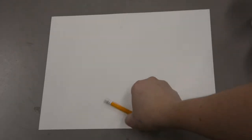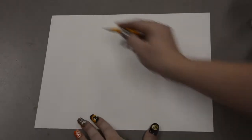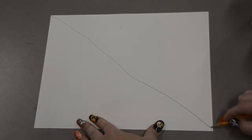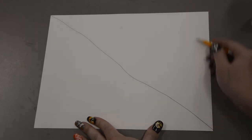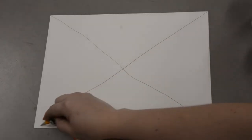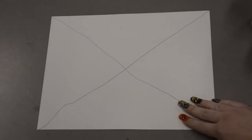We are going to start off by taking our pencil and drawing a line from this corner all the way down to this corner down here. If we miss it just a little bit, that's okay. We are going to do our best. We are going to do the same thing from this corner right here all the way down to this corner. Now we have a little bit of an X on our paper.